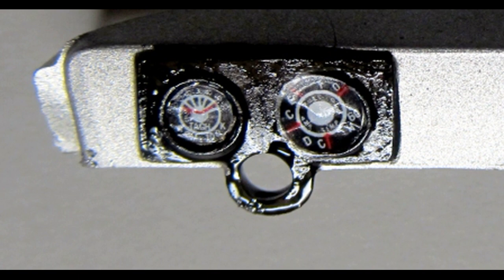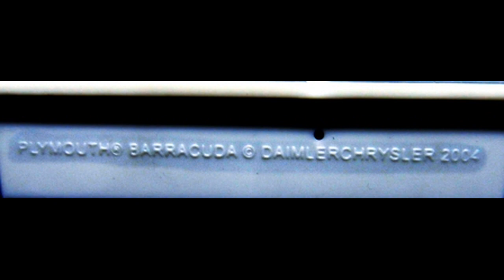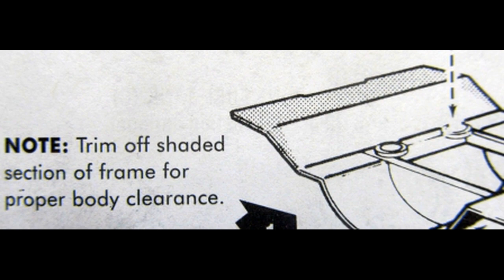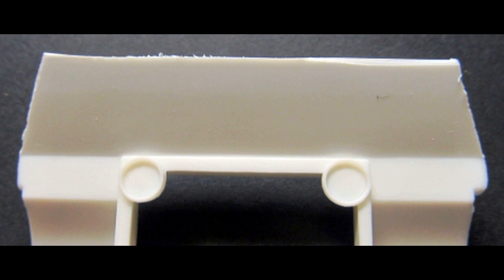I deviated from the instructions at this point and went right to the chassis assembly. Prior to working on the assemblies there needs to be some work done to the chassis pan itself. First you might want to remove this script, as this was a borrowed chassis from another kit. There is also a note in the instructions to remove a portion of the chassis to fit the body, so cut the part off there that you see shaded. I just used a saw to cut off the major portions and then sanded the rest down. There are really no location markers, so you have to look at it to see where those cuts go. Then sand the cut lines, smooth it out, and you're complete with the modification.